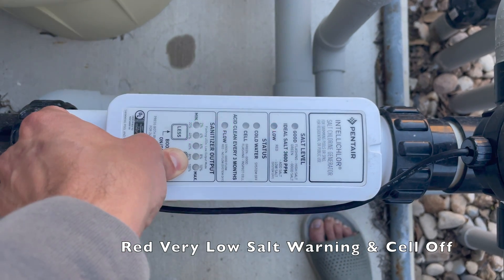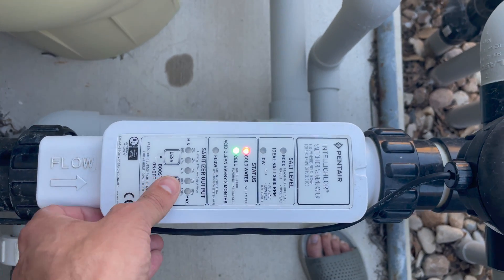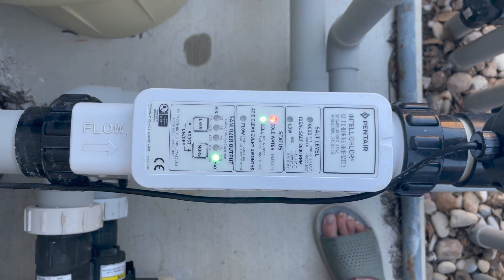Hold down the more button until it starts flashing, wait for the cold water blink, then max. This is reading over 100 degree water temp.